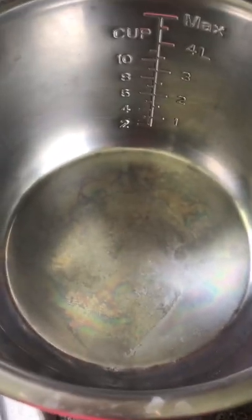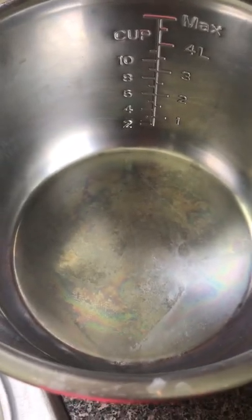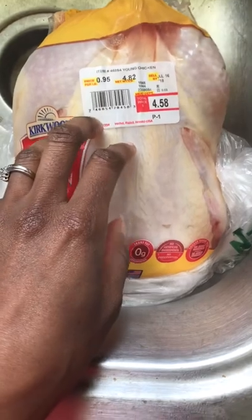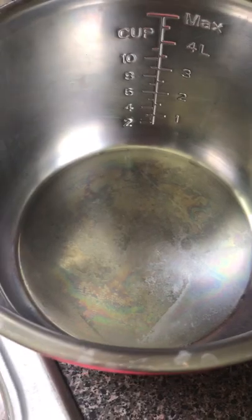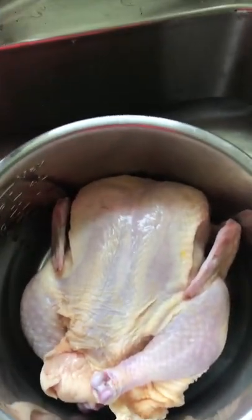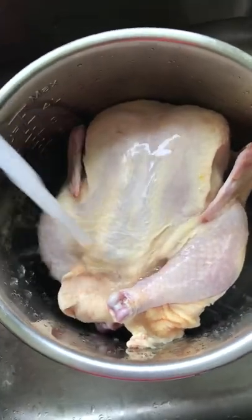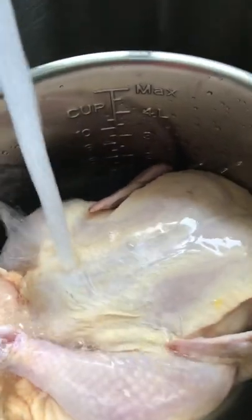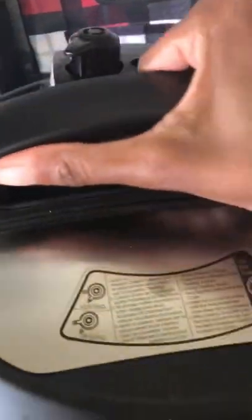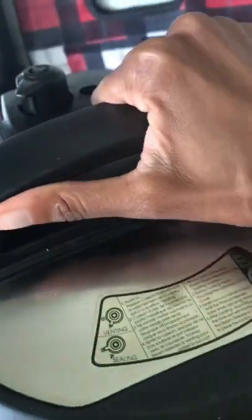We make our cat's food in the Instant Pot. I always get a whole chicken — I got this one from Aldi — and we put the whole chicken in. It's all ready to go.